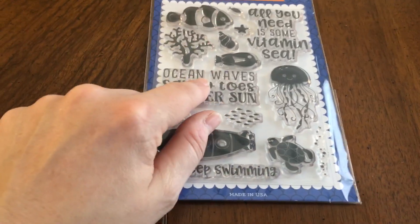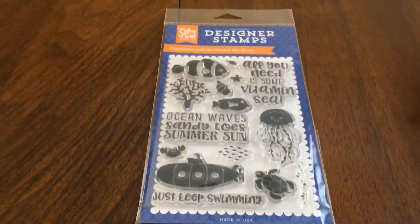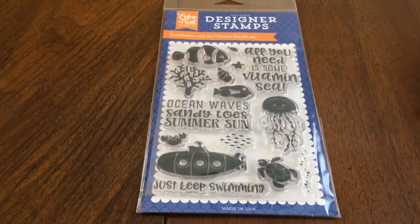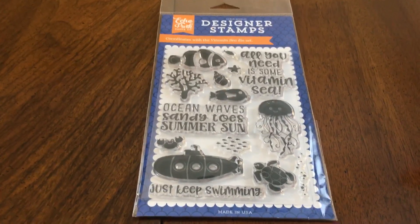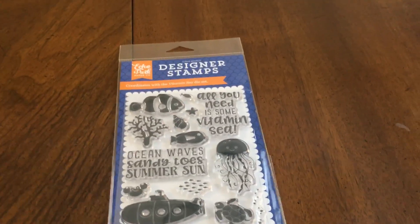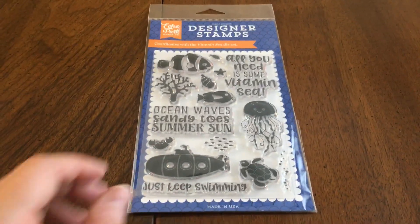I did get this one stamp set for $5. It matches the Under the Sea paper pack that they released last year that I love, and I even own two of it already, so I'm hoping I haven't already bought this stamp set. These normally retail for about $13.99, sometimes up to $15.99, and this was $5 so I went ahead and got it.